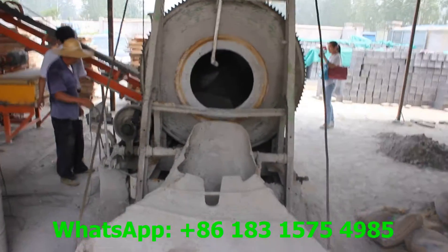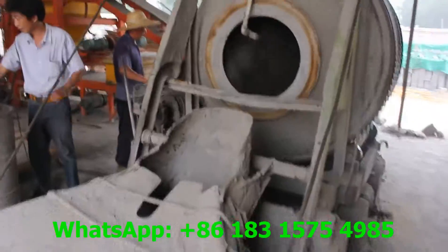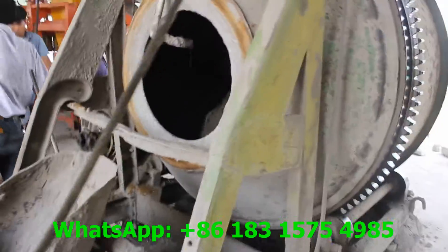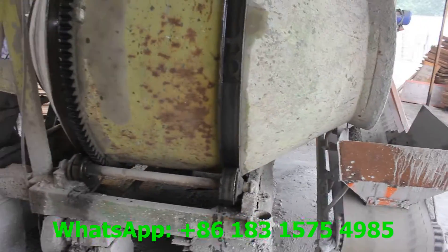This is the mixer, the concrete mixer, used to mix concrete materials — the cement, concrete, fly ash, or sand — inside the concrete mixing box.